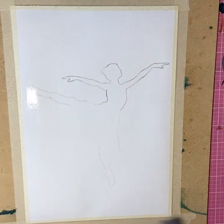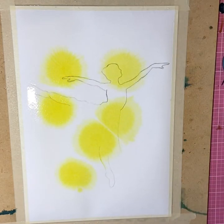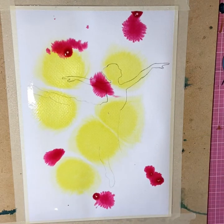This piece is about creativity and experimentation. You can use whatever colours you want and let the water and the paint do its thing. I'm just dropping some yellow on the page now and adding some pink drops, just randomly putting them down.